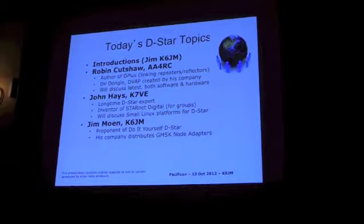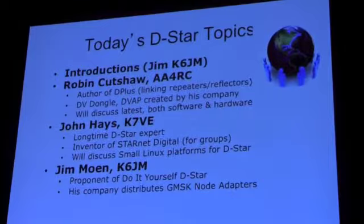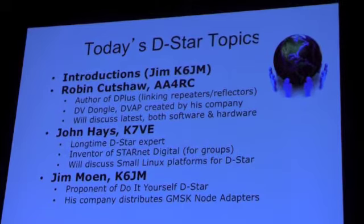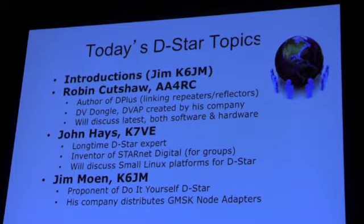I'm going to talk briefly — for people who haven't gotten a DSTAR radio yet — but I've given myself about nine minutes here. Robin is going to talk about things that he does. If you don't know, Robin is one of the reasons why DSTAR took off in popularity, because he created D+, which is a way of linking repeaters together and creating reflectors to link those together. His company created the Dplus Gold EVAP and other things.